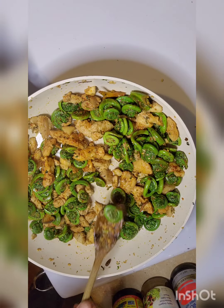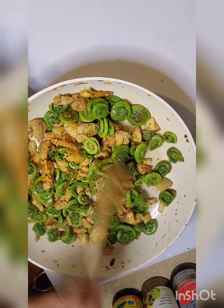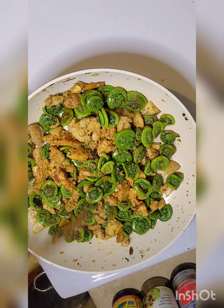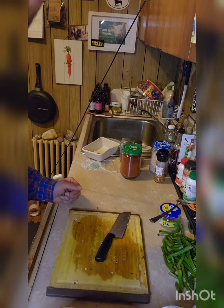Let's get into a fiddlehead and see what happened. They're softening up perfectly.